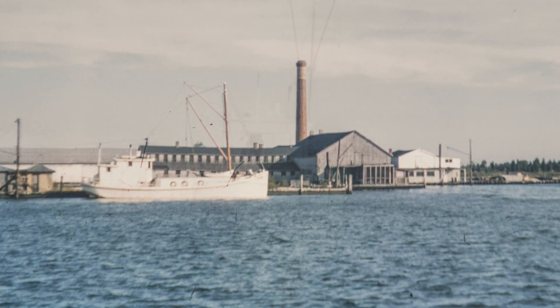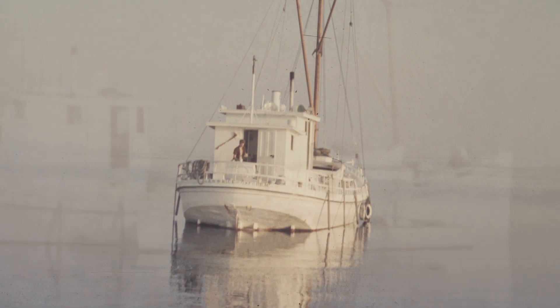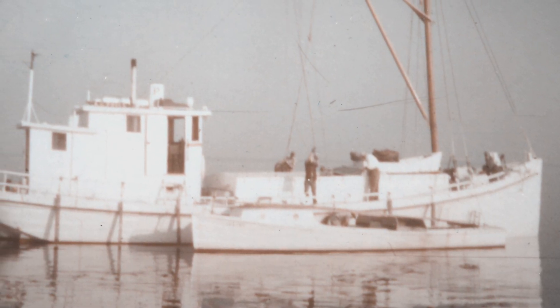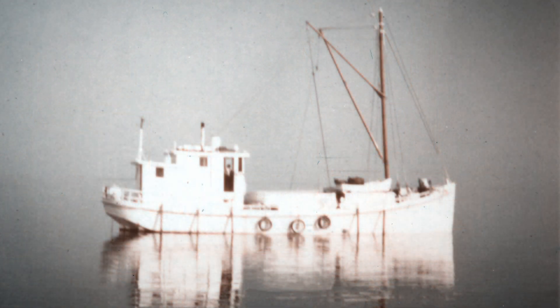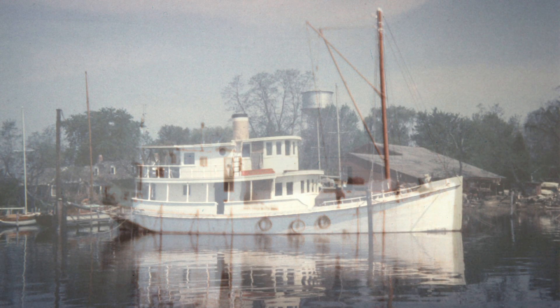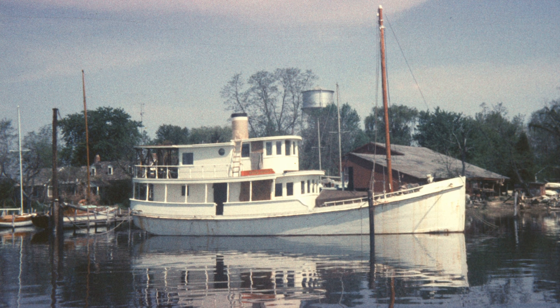The boat was originally built to go out and anchor, and other boats that were catching seafood would come up to her and she would be used almost like a barge, and then take the catch into port. As a yacht she has a vastly different role. She was built as a work boat for a specific purpose, so converting her to a yacht has a challenge in that system requirements are different.